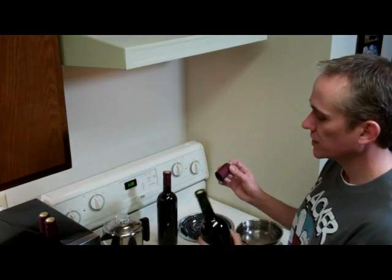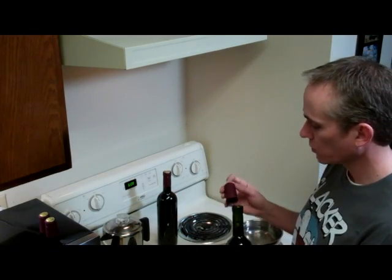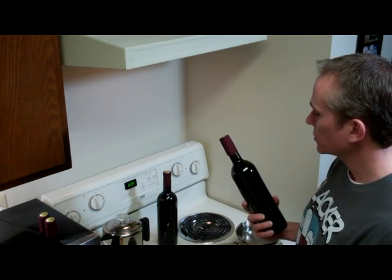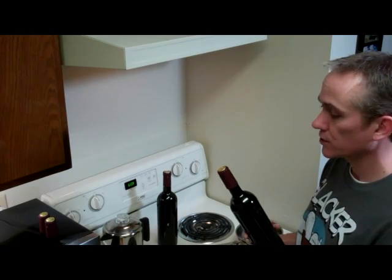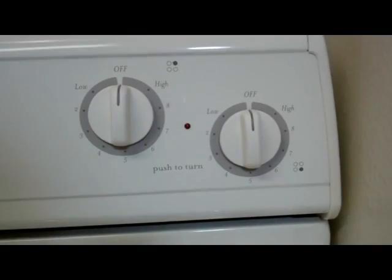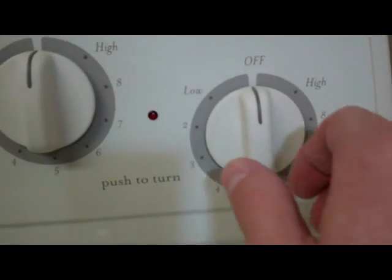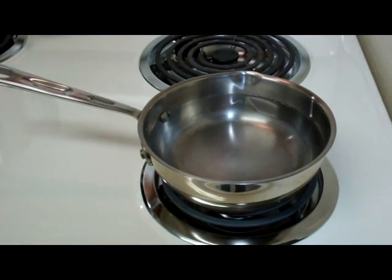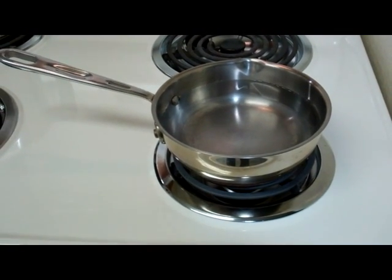Basically, it just entails taking your PVC shrink cap, putting it on top, and I'll show you how to get it attached. I'm going to use the boiling water method, so we'll turn on the stove and boil a pot of water to start out with.